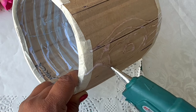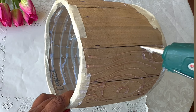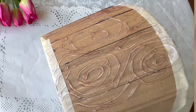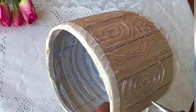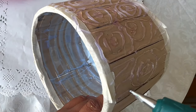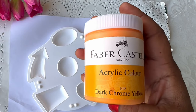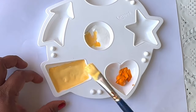This will help create a 3D wood effect later — such a great hack and plastic reuse idea.